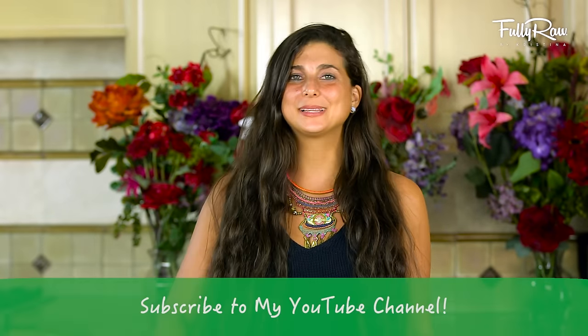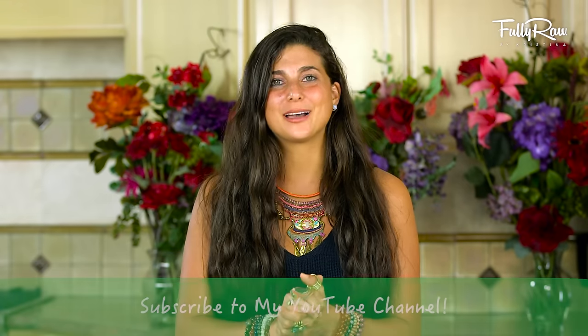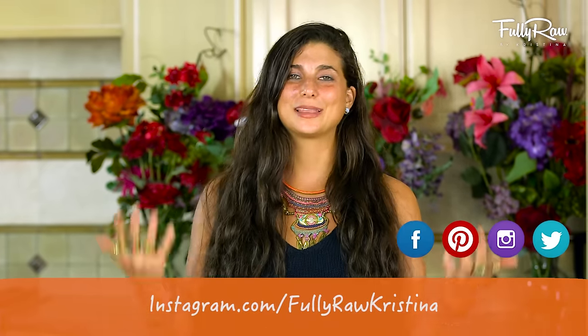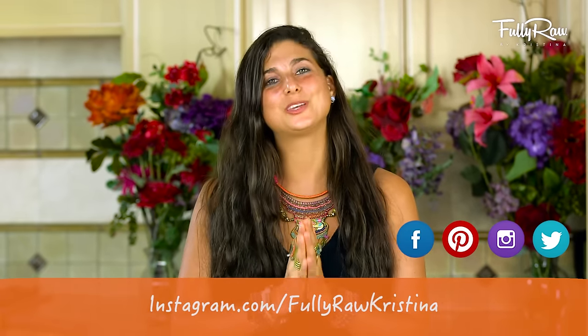If you guys need more tips, tricks, or recipes on how to go fully raw, please hit the subscribe button and follow my social media daily as I have fun sharing my life with you. Alright you guys, I'm gonna go and enjoy some cauliflower buffalo wings and I hope that you get to do the same. Sending you all my hugs and my love. Bye!